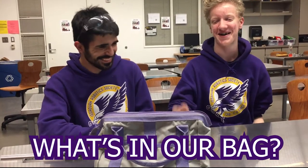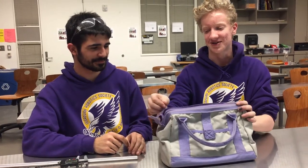This is a what's in our bag video. So this is a bag — you can zip it up. It's really versatile. The most important part is it's purple, team colors. Really good zipper action.